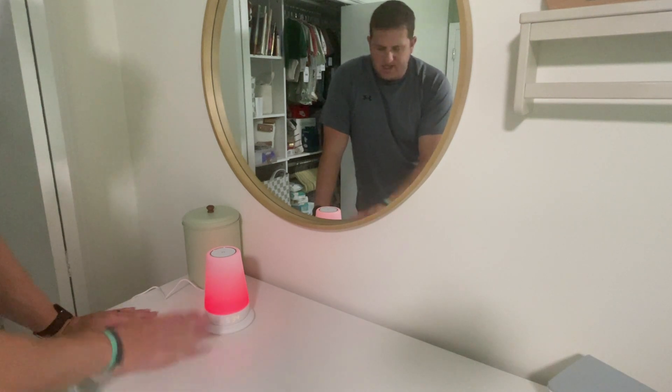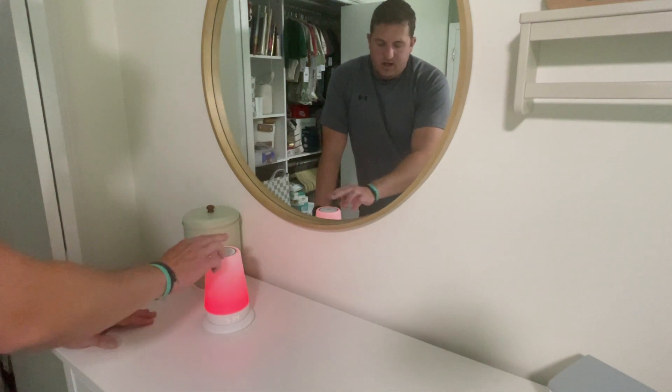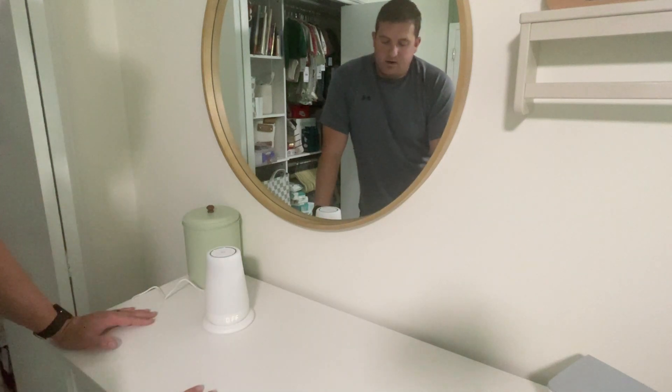We just have two favorites set up right now — I think you can do at least four, I'm not sure. And again you can control it on the app, or I can just hold it to turn it off.